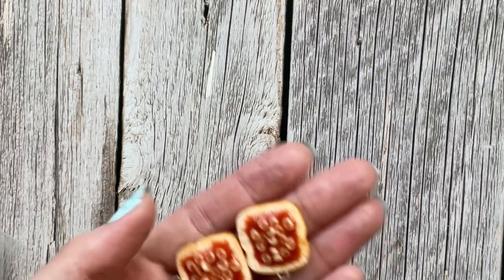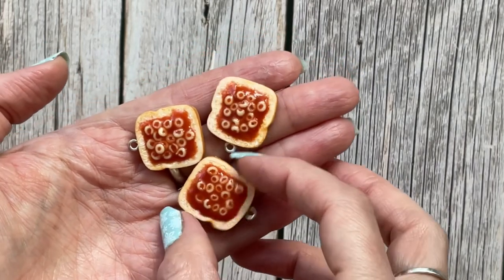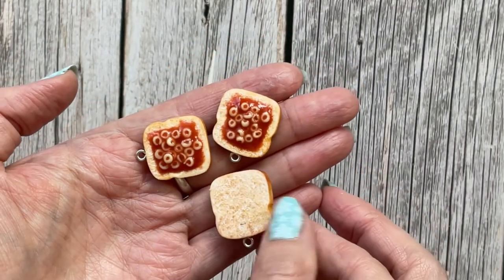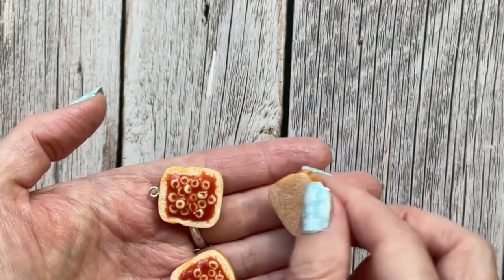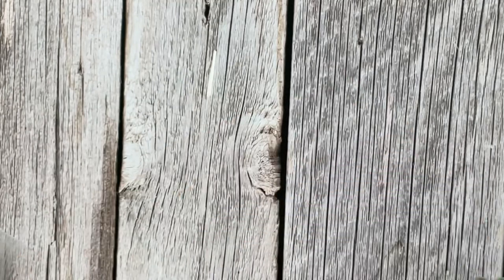There's also spaghetti hoops on toast. I like those ones — again, they're not listed yet, but it might be by the time this video goes up.